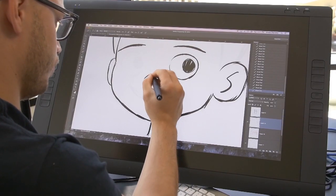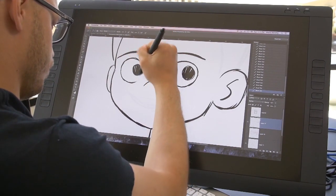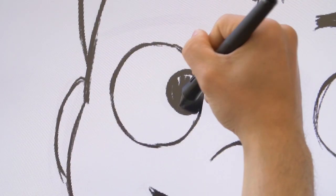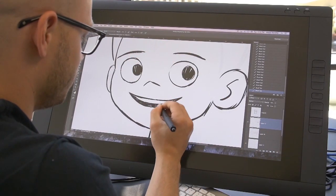And then you give it a nose, an upward triangle. And then depending if you want to give it a smile or just a straight face, you make the mouth long.